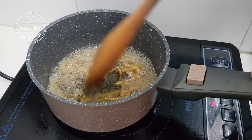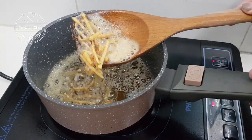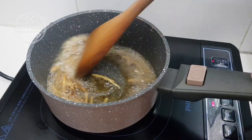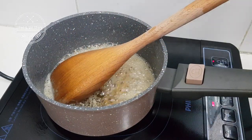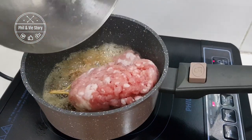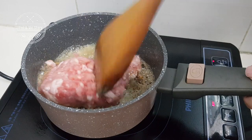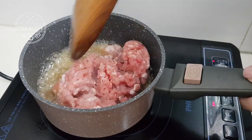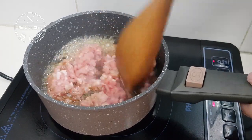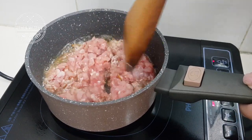This is also quite a popular confinement dish in Malaysia. I think in Penang it will be quite famous as a confinement food — I'm not sure about other states though. This recipe is so easy.